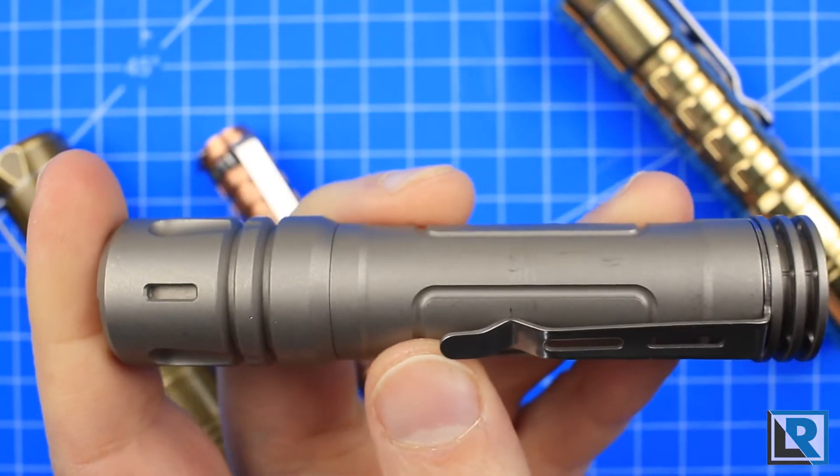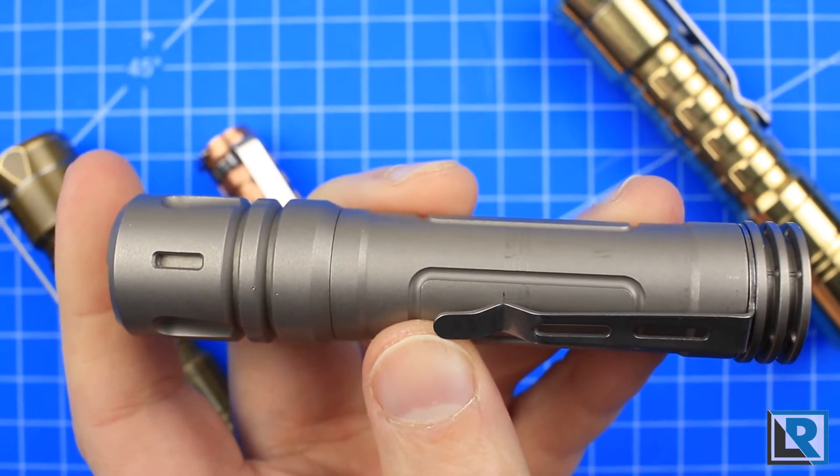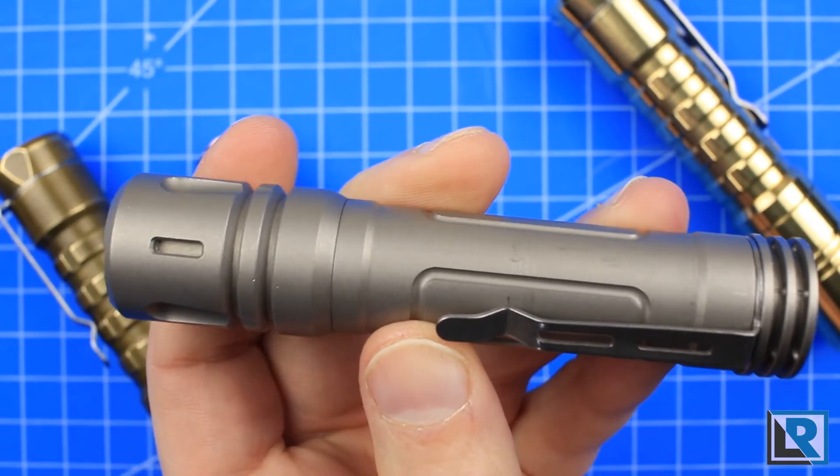Make sure to check the description below for a link to the Kickstarter project. Now is the time to get your own custom Raylight TI LAN V3, and now for the video.